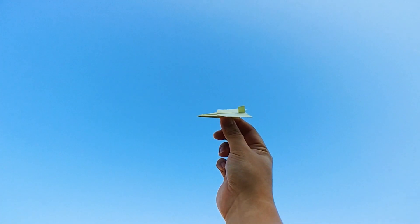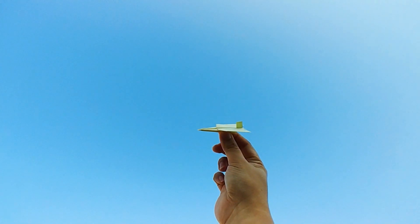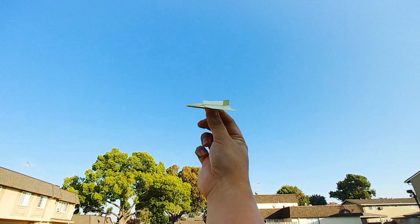Here we go, there's a huge paper airplane and now I will test it out.